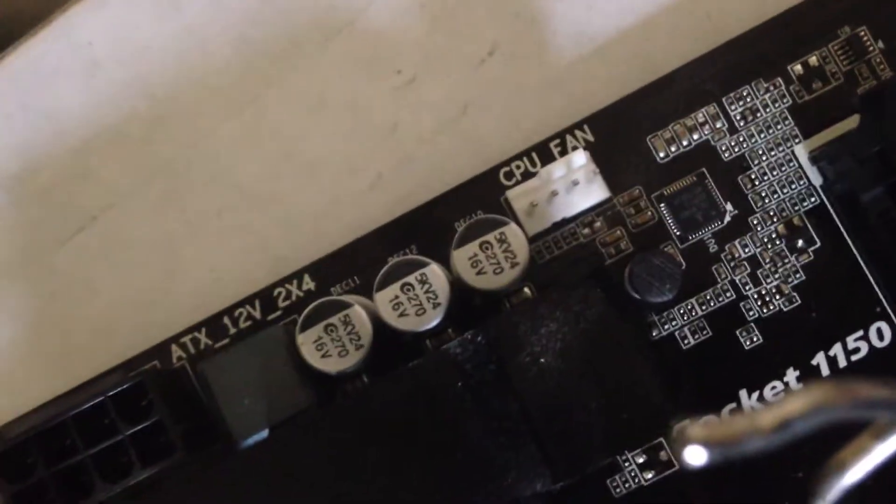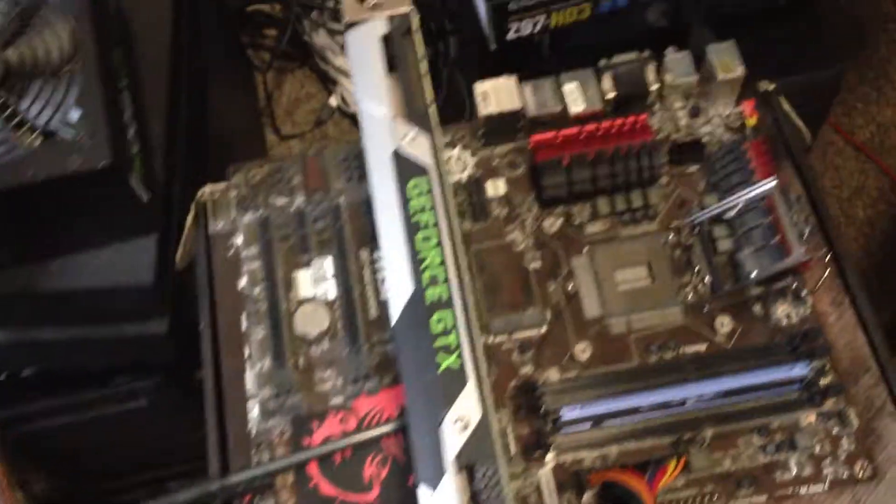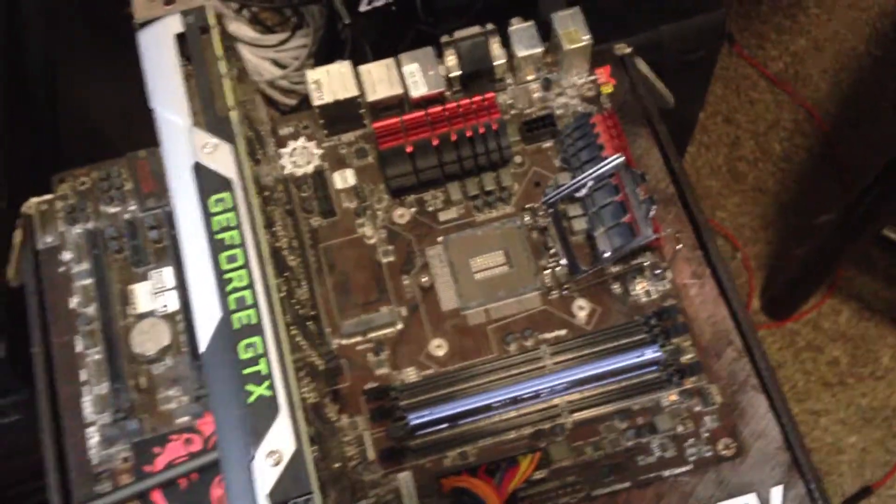The burn smell came from the motherboard — specifically from the CPU fan header. But there are no burn marks and nothing visibly wrong. The board looks brand new. And I have the same story with the old board.